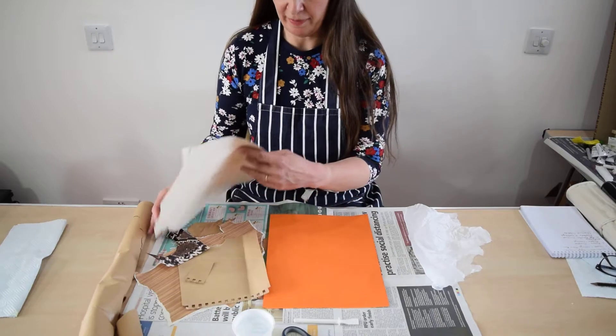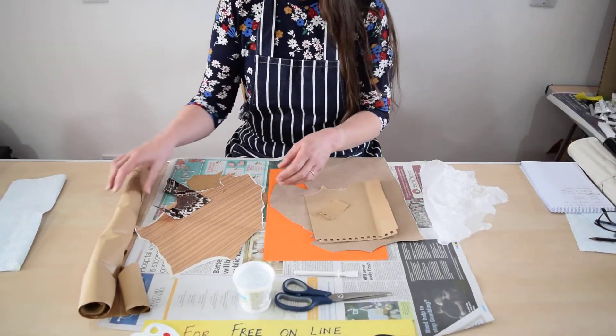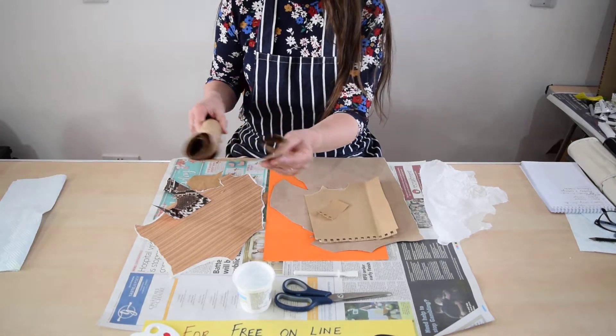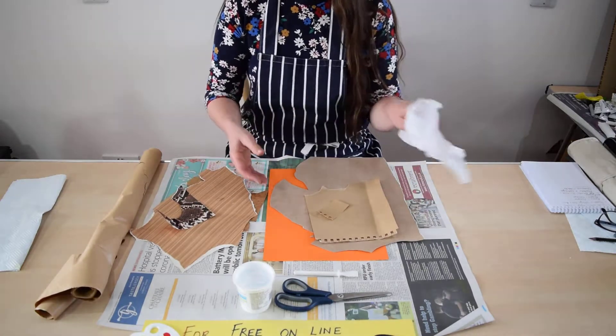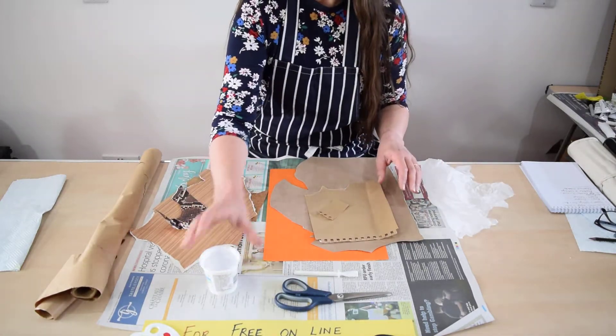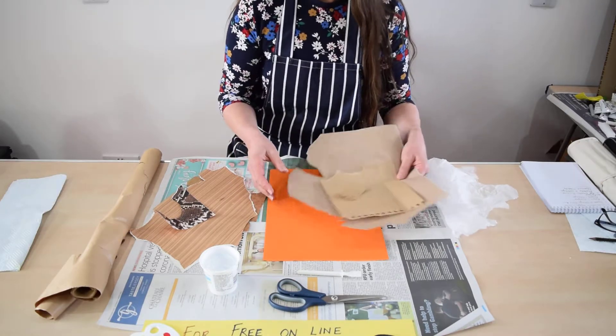I have here some wallpaper, some old note paper, some wrapping paper, packing paper, some other little bits of wallpaper, and some tissue paper. I've got some PVA glue, a glue spatula and some scissors, and I'll show you how this is done.